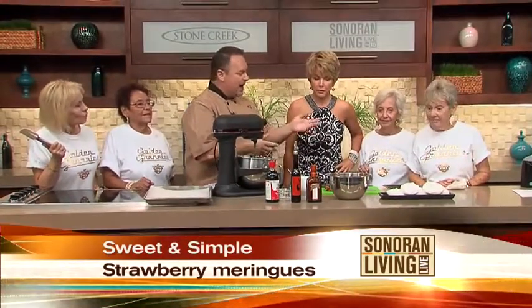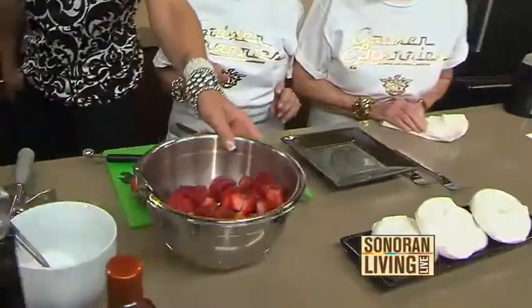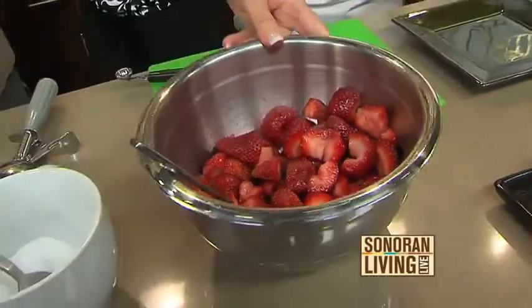Our assistant went ahead and chopped up some strawberries for us — nice job, assistant. She did a very good job. We want to macerate them. Macerating means you're going to extract some of the juices out of them. You can either soak them in a little bit of alcohol, or just dust them with a little bit of sugar and let them sit. The natural juices are extracted out of the fruit and you get these beautiful, enhanced flavors — not only the strawberry, but a pow of strawberry flavor.